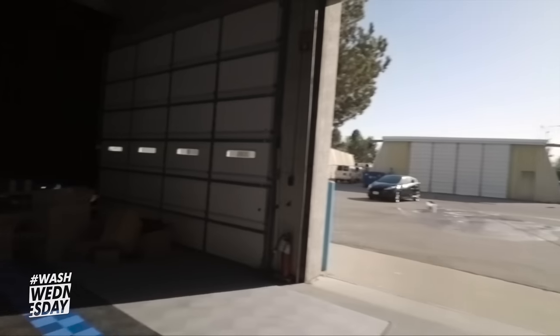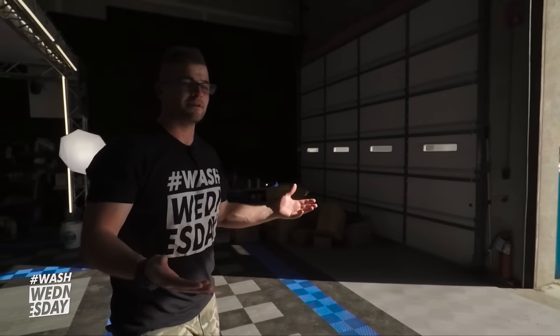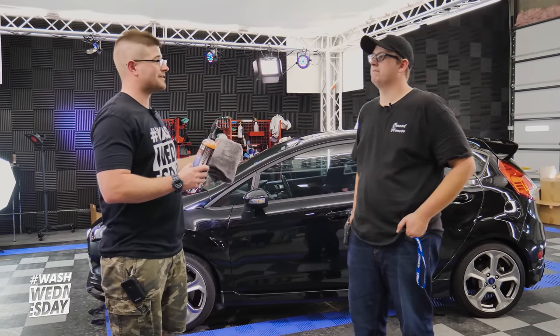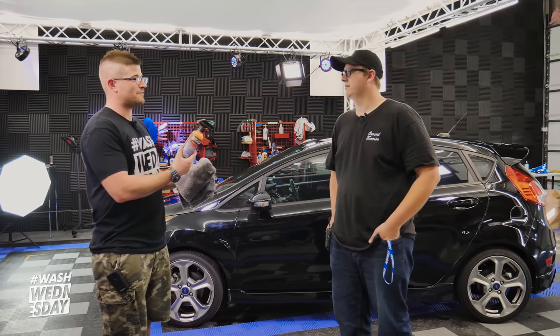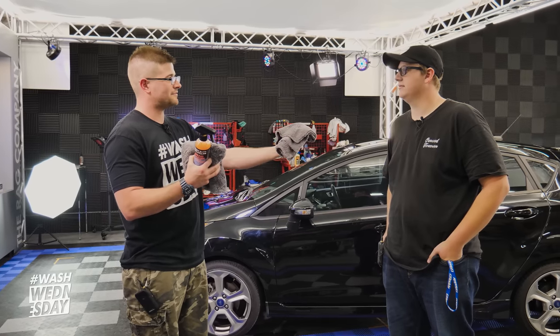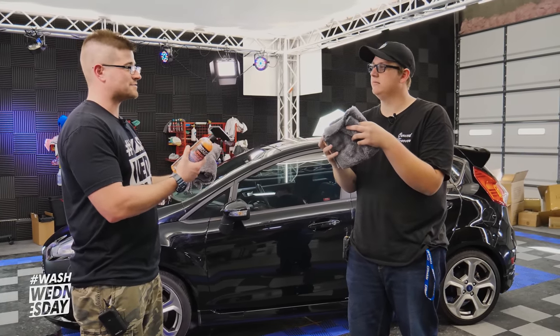We're having Brayden pull the Fiesta ST into the studio because it was so hot out there. With black paint I want to get it inside in the shade — makes the application process easier and keeps the product from smearing. We pulled the car into the garage because it was just way too hot to apply Bead Maker in direct sun. I'm really excited to use this product and you have no idea what you're in for yet.